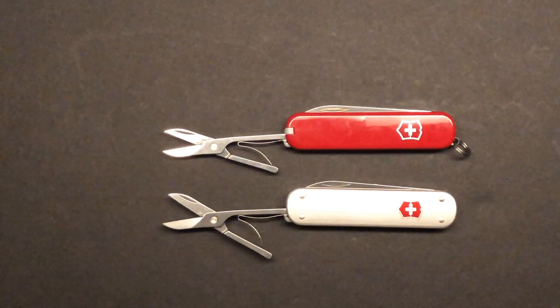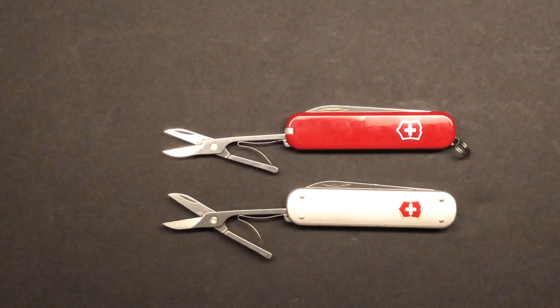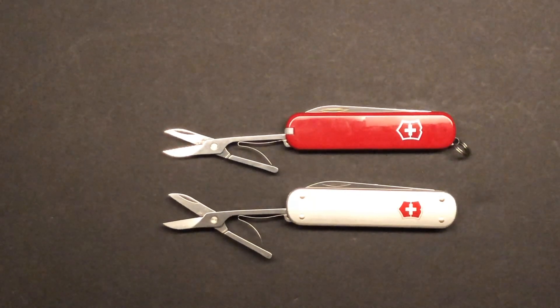At any rate, I just wanted to show you that and talk to you a little bit about Victorinox knives, because they hold a little special place in my heart. I hope you enjoyed, and I'll see you in the next one.